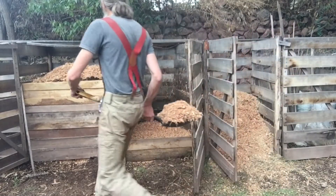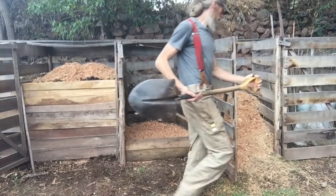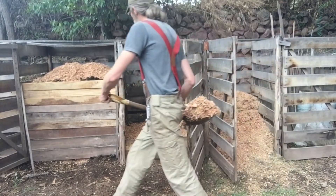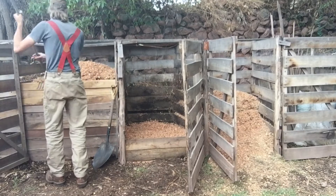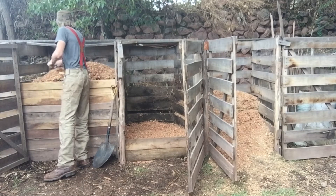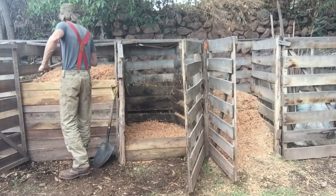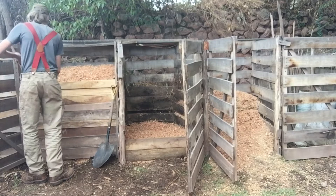Turning the pile after that first year is not even necessary. I simply do it to break up any tight clumps and redistribute the material for a better breakdown process, but it's not required. If you choose to skip it, the only work you're doing is carrying buckets out to the pile, dumping them on, and covering with dry material.